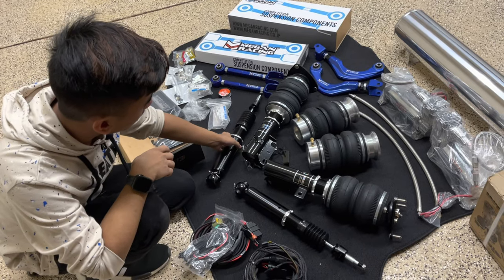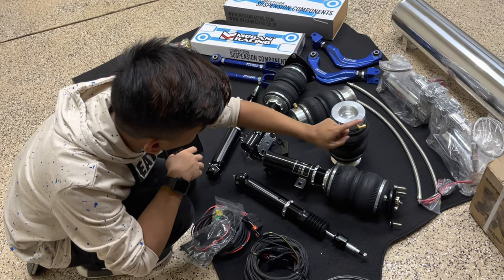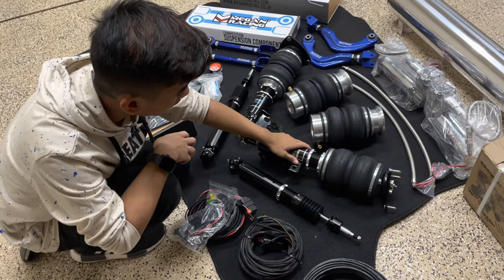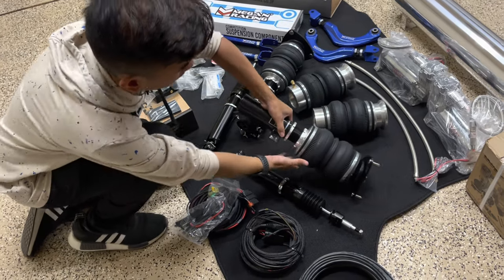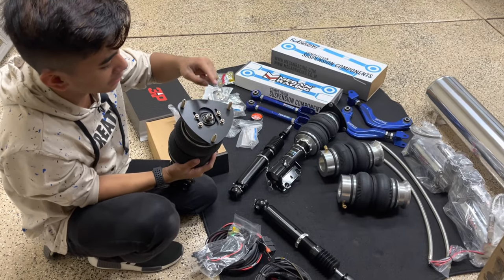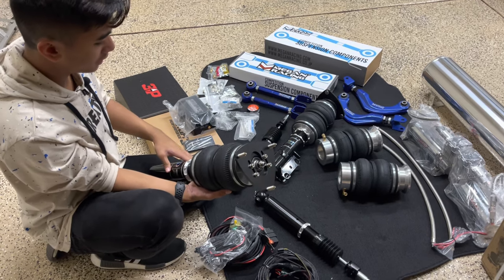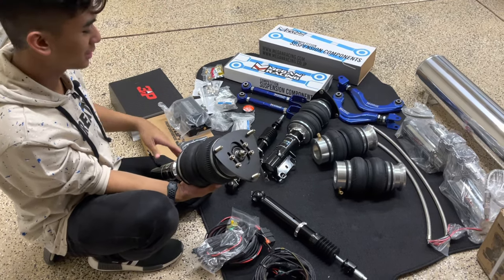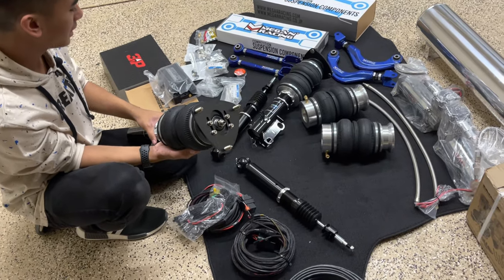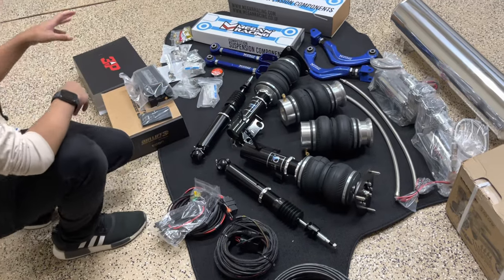The rear bag is just this — you're just going to be putting the airline right here and that's pretty much it. The front is an integration within the shock and the actual bag, and you get to adjust your dampening system on the top, which is pretty cool. We're not going to get into detail with that here, but you could look up other resources on how to adjust it. We're going to get this done at the shop — that's the walk-around for the whole bag setup.